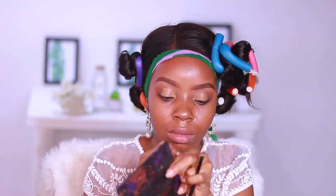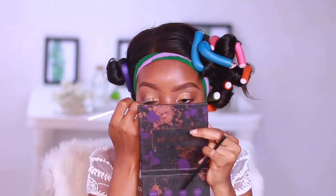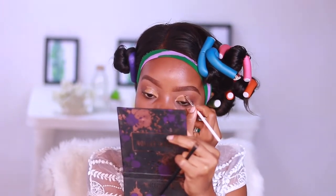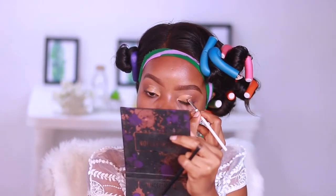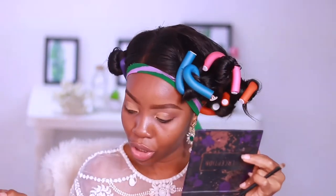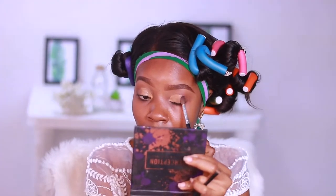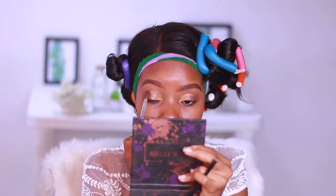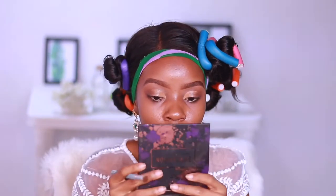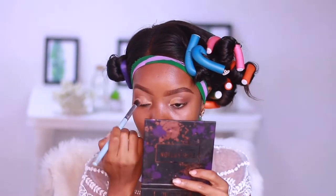I'm just going to diffuse the edge of this using my finger and try to blend that shadow in before I go in with the brush. I'll use my brush and just diffuse that color in without really putting in any more product — just diffusing. Now I'm going to take an angled synthetic brush and just blend out and pat down the lid.